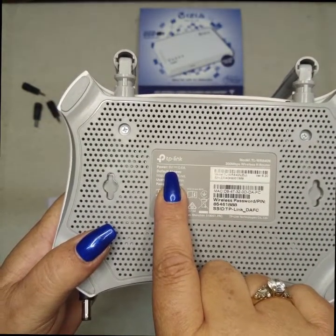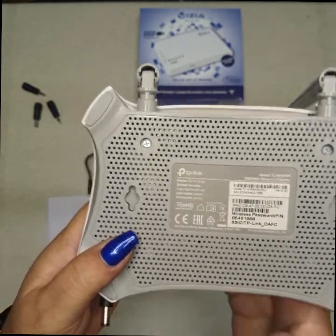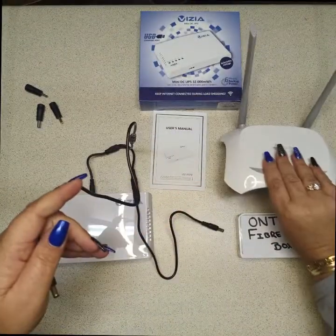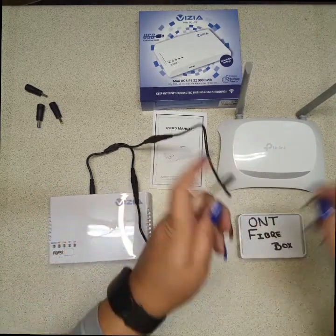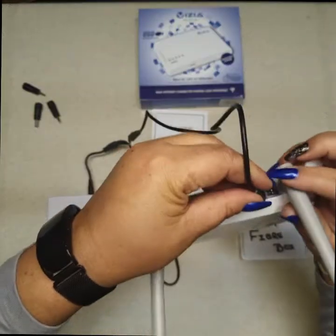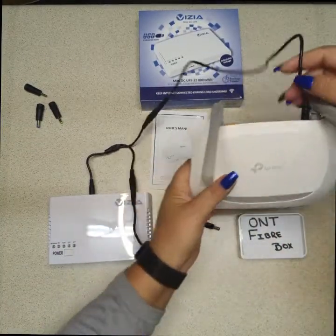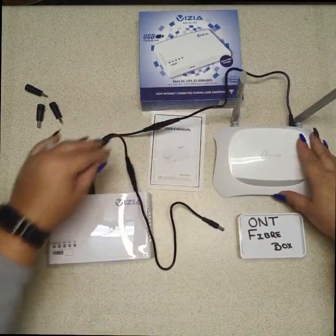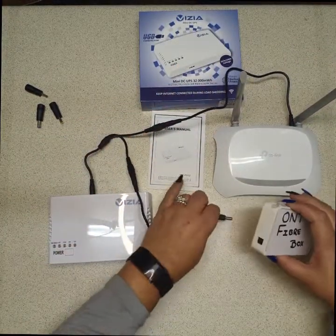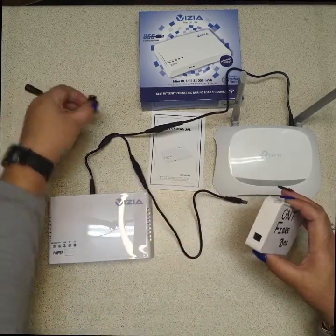Double check the back of your router and the back of your ONT. I don't have an ONT box at the moment — I'm just using this little device as an example. Double check what the voltage is on both your products before you connect them up. We don't want you blowing any devices.